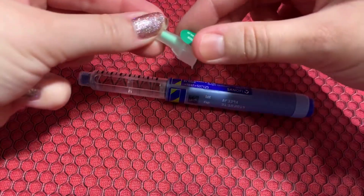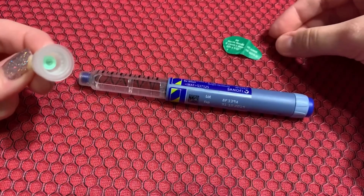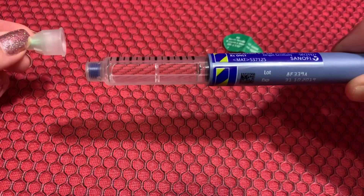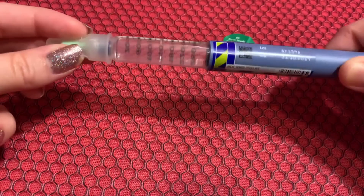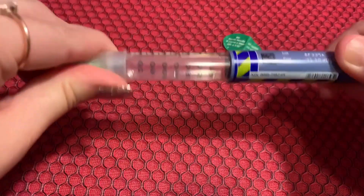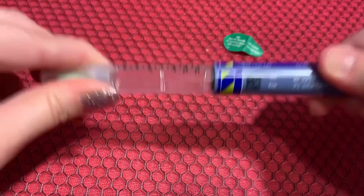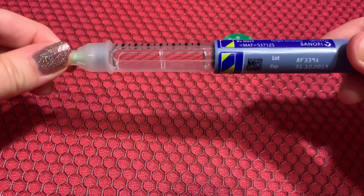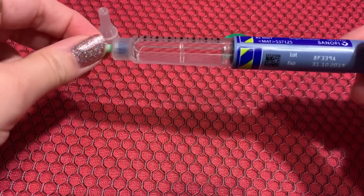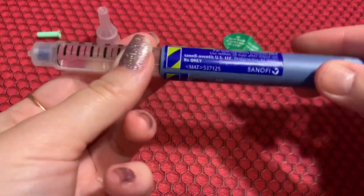Then get your needle ready. You can see it's got a little wrapper — just peel it off like this. Don't stick your finger in there. You can see on the pen there are little threads, and the needle is going to go on there — turn clockwise, righty-tighty. You might hear a little tightening sound, which just means it's on. You won't be able to turn anymore, and that's how you know it's on nice and tight. Then pull off the clear cap and make sure you save it. Then take off the needle guard carefully.